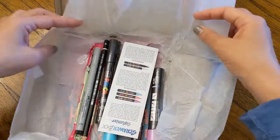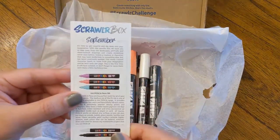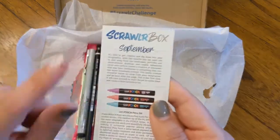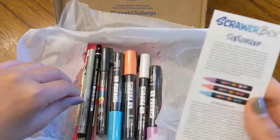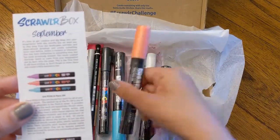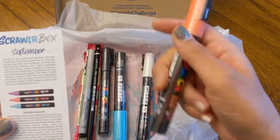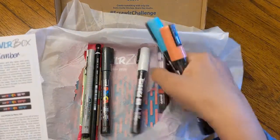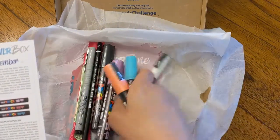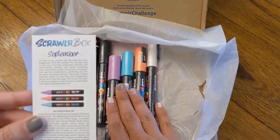Oh my gosh, there's so much stuff in here — this is so exciting! So this month — oh, it's September, good. They are Posca markers. I have a gazillion Posca markers, but I may not have Posca markers this big. I love Posca markers and use them a lot. My kids have been using them a lot lately to decorate pumpkins. So these are great and they're pretty colors.